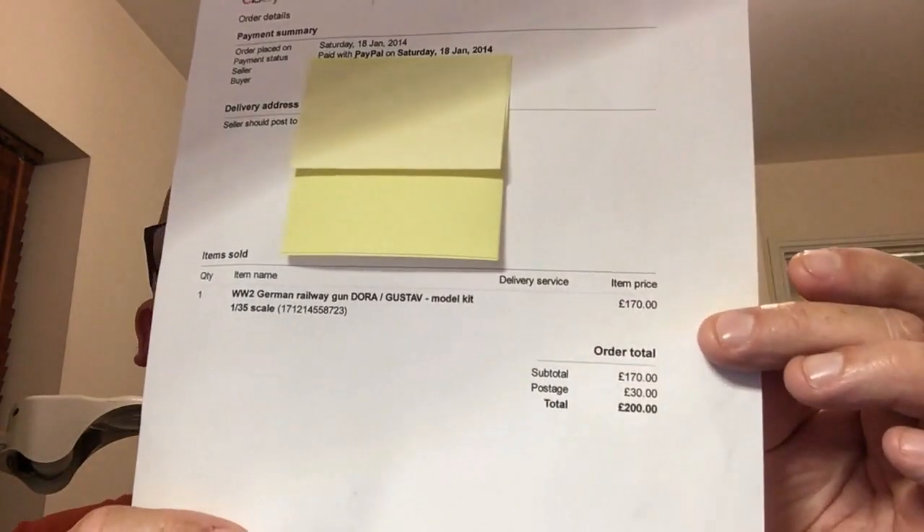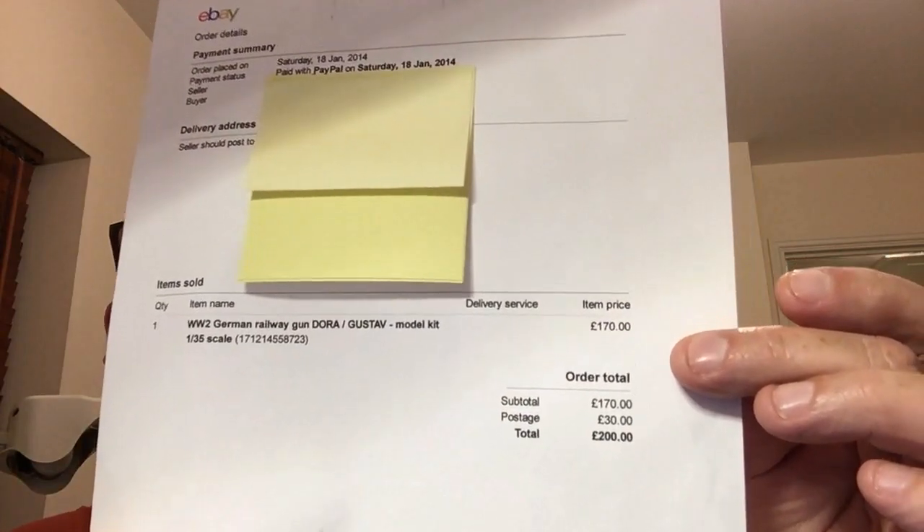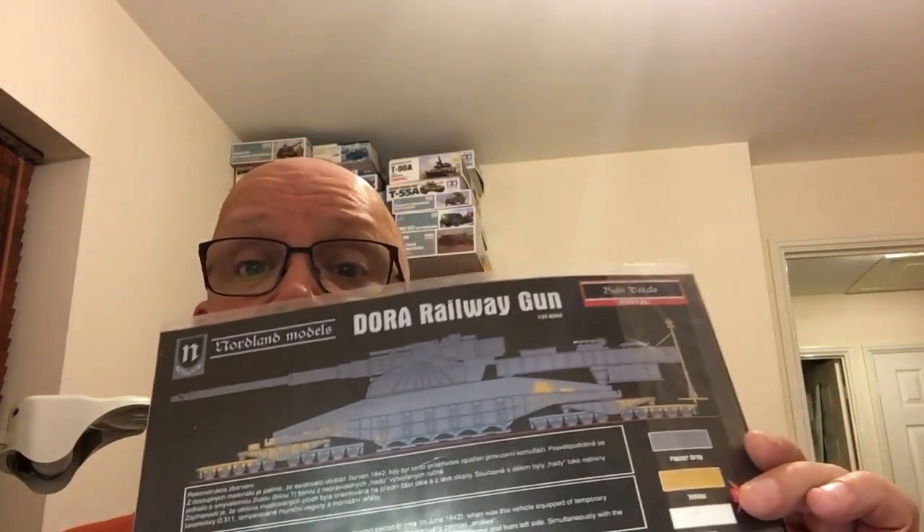I paid £170 plus £30 postage. It was misspelt in the listing, so I bid £200 thinking I'd just give it a go, and I won it — it stayed at £170 with no other bids. And to really rub salt into the wounds for anyone struggling to find this kit, it also came with this — a Noordland Models aftermarket decal set in the box.